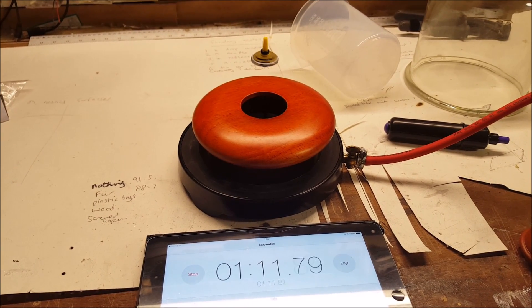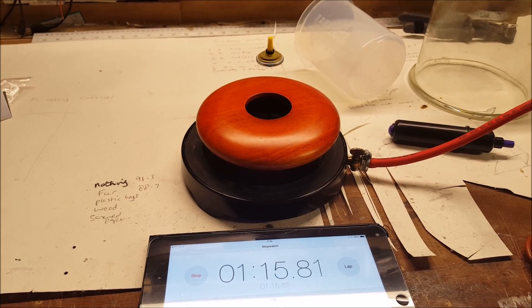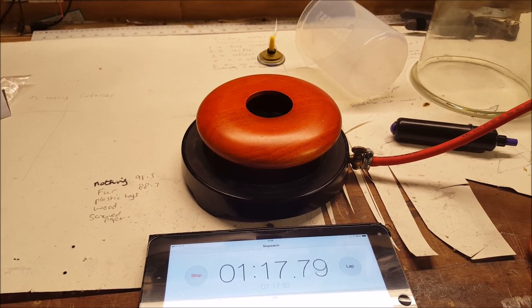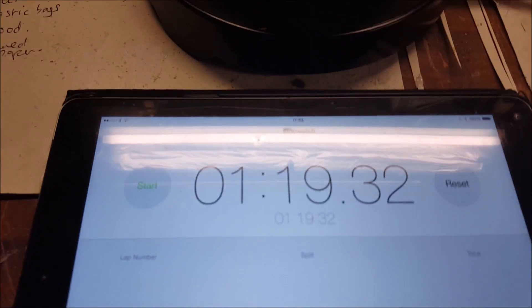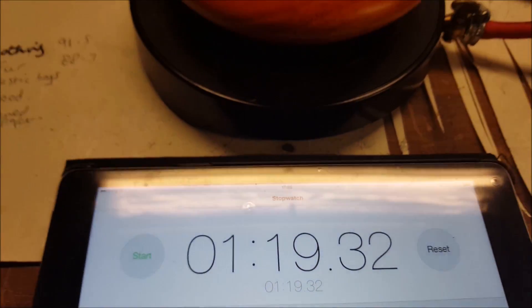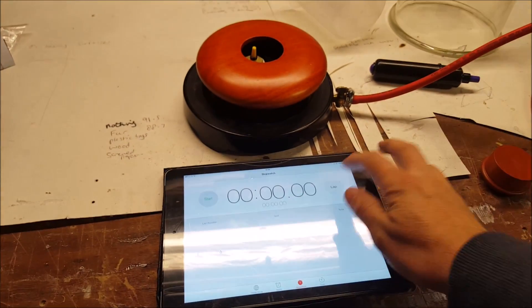So here we have got air resistance acting upon this top. Let's just look at the forces that are acting on it: we have got gravity pulling it down, we have got the repellent force of the magnets, and we also have the air resistance. But my aim with this is to use a vacuum chamber.